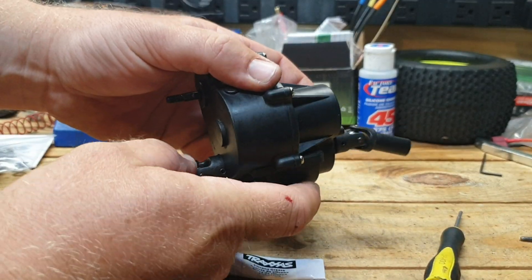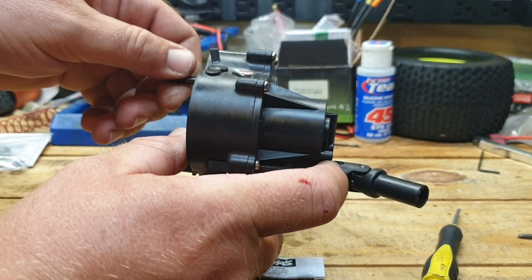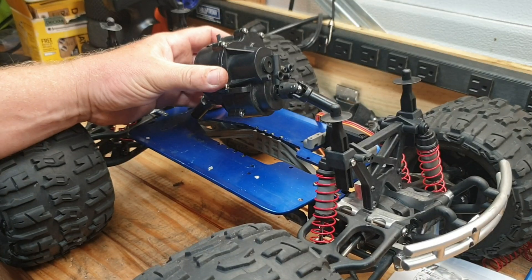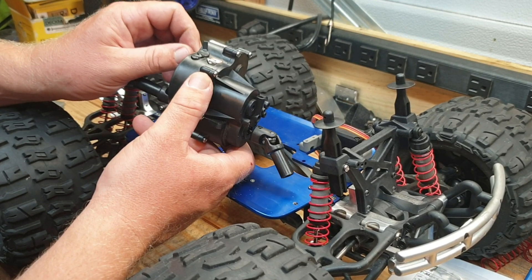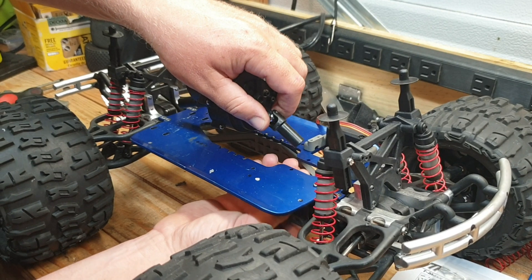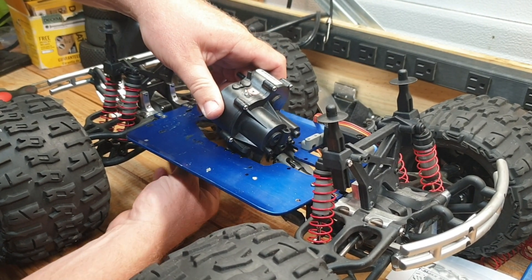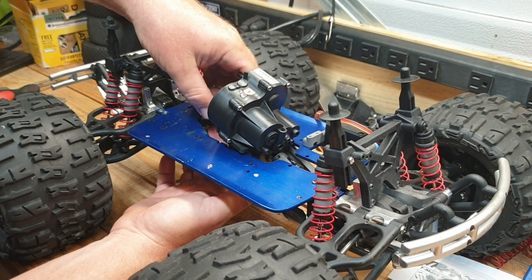Now it's ready to go back in the truck — everything's all nice and smooth. You've got your forward only, your single speed, and the clutch upgraded shaft kit. Make sure your output shaft for your spur gear is pointing towards the rear of the truck. Go ahead and get your drive shafts in before you bolt it all up — that way it's a little bit easier to slide that front one in. Hold your transmission up a little bit and make sure it's all lined up.